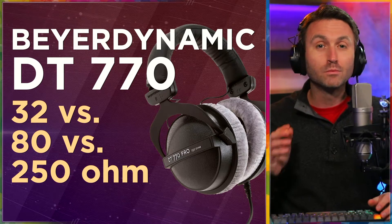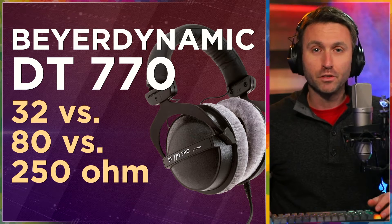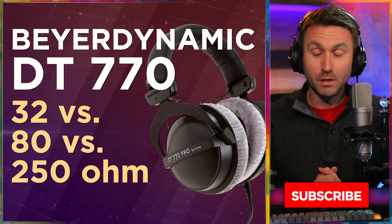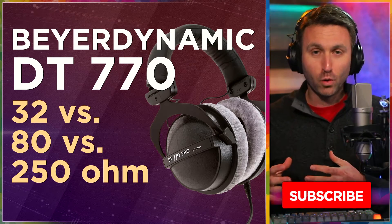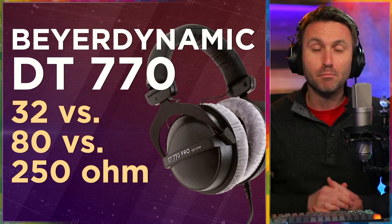Hey, welcome back to Home Studio Pro. I'm so glad you're here and thank you so much for the support you've shown this channel so far. In this video, I'm aiming to do two things. Number one, remind you that my very favorite pair of recording headphones are these, the DT770s by Beyerdynamic.